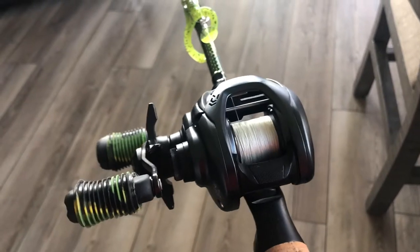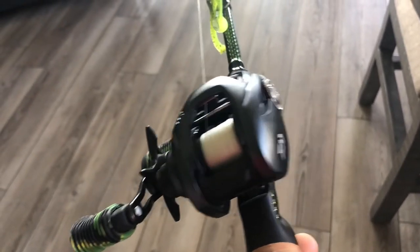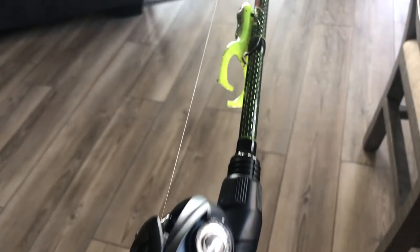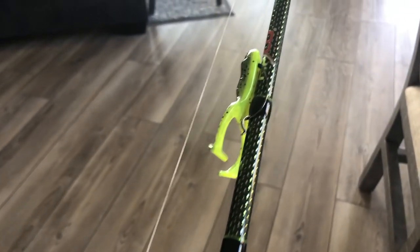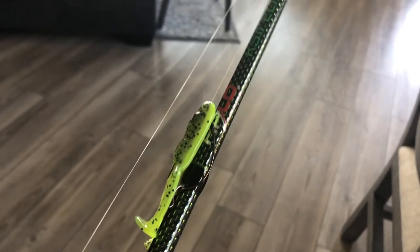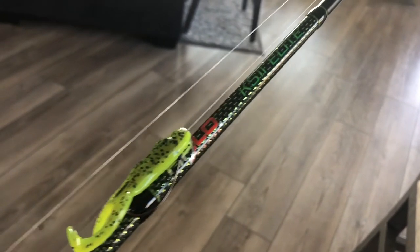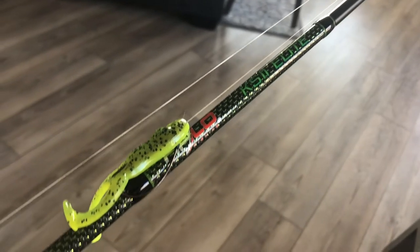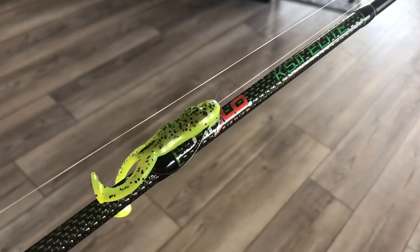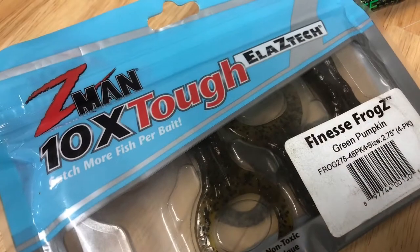Here's the breakdown for the combo: a Daiwa Tatula Elite 7.1 gear ratio, spooled with nano braid 10 pounds. The rod is Halo Fishing's KS2 Elite 6'10" medium fast. The bait is the Z-Man Finesse Frog, paired with the Wanat EWG Gamakatsu hook.